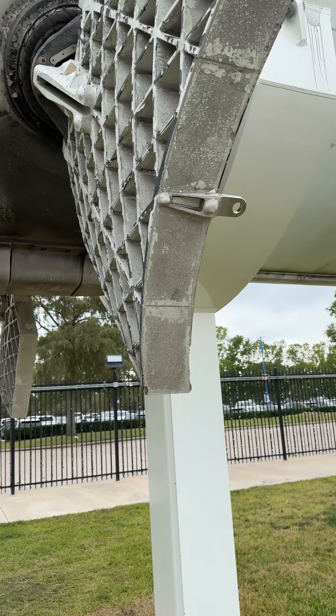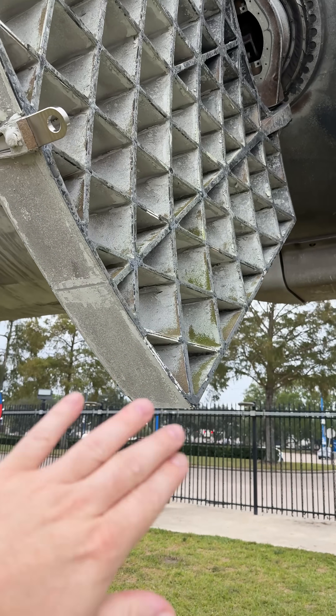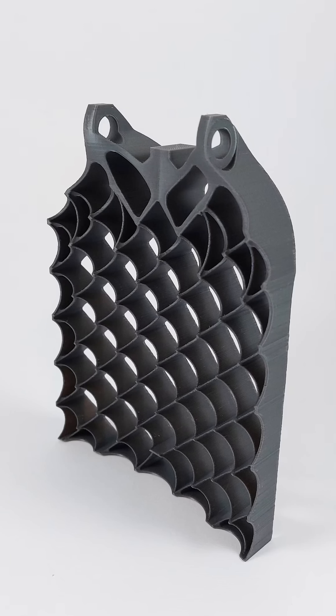You can tell these are the old aluminum style grid fins because the surface here is completely flat. The newer titanium style ones have serrated teeth on the Block 5 booster, and that's to give it more control authority during the transonic region — transitioning from supersonic down to subsonic.